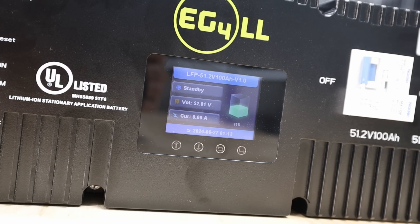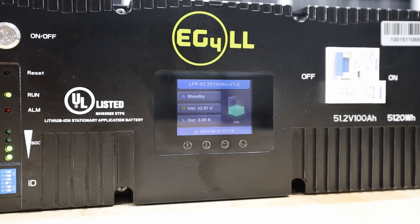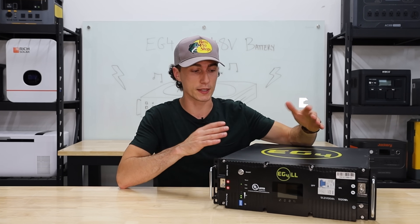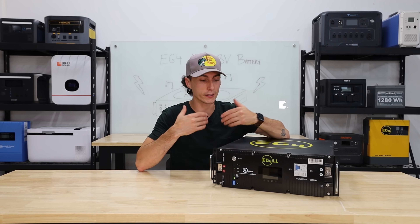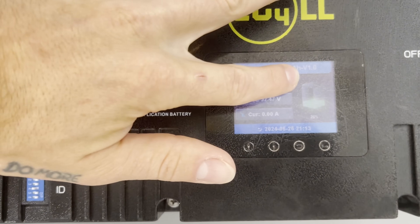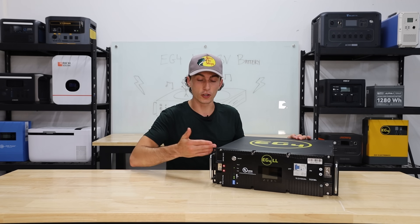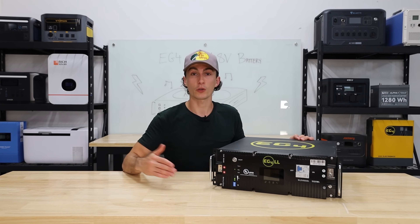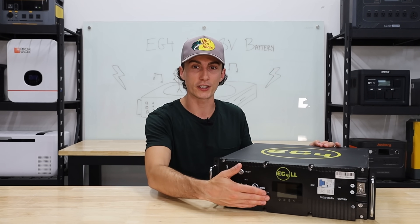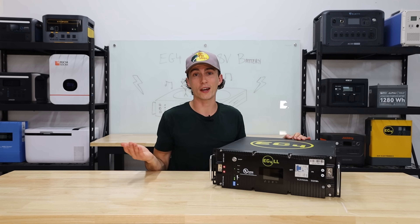We also really like the screen on this, and the fact that batteries are sold in multiple options — including one without a screen. If you don't want it, you can save around $150 and get this battery without the screen. I really like the screen because you can look at the battery at a glance and see what percentage it's at and what it's discharging at. With some other batteries you might need an app or an external device to get that information. I like being able to just walk up and see it. And if you don't want the screen, you can save some money — that flexibility is great.